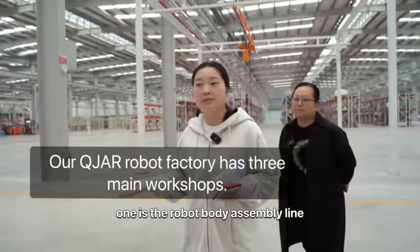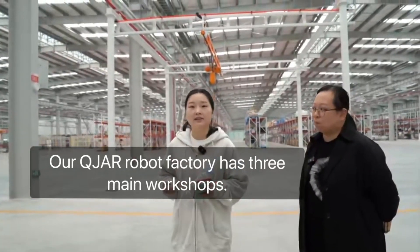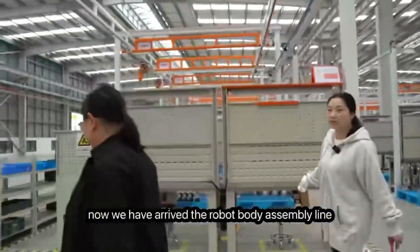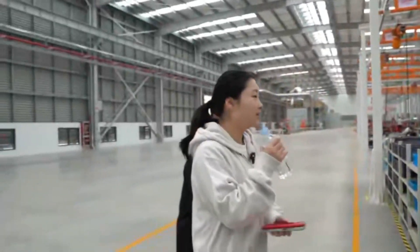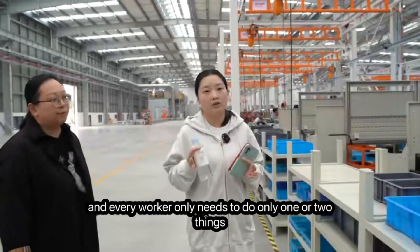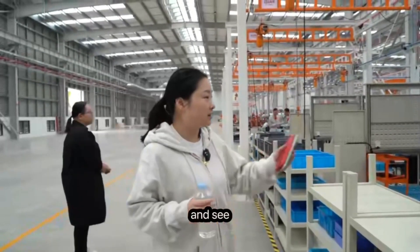There are three main lines here: the robot body assembly line, the electrical cabinet assembly line, and the robot test running line. We have now arrived at the robot body assembly line. This is the assembly part for the robot waist. Every worker only needs to do one or two things per step, ensuring each step is correct and mistakes are avoided.